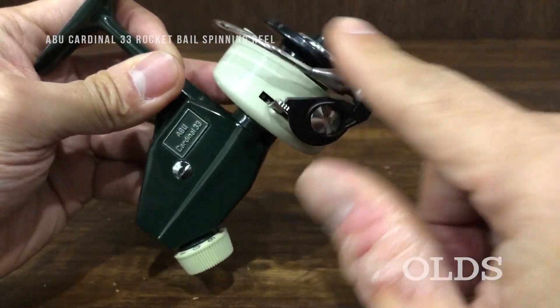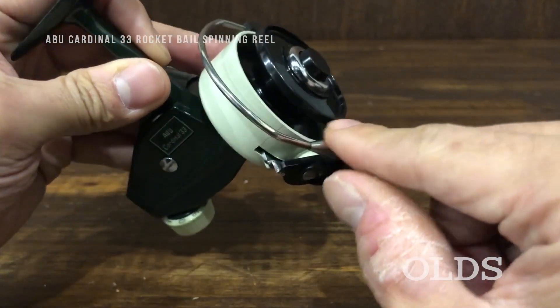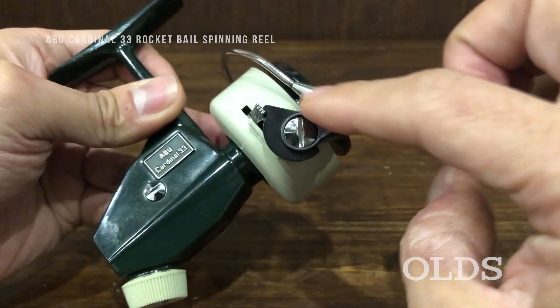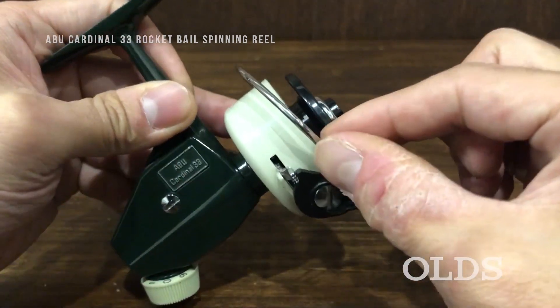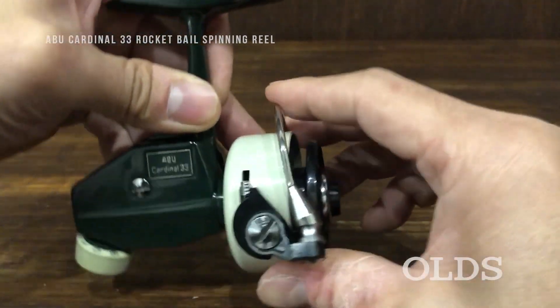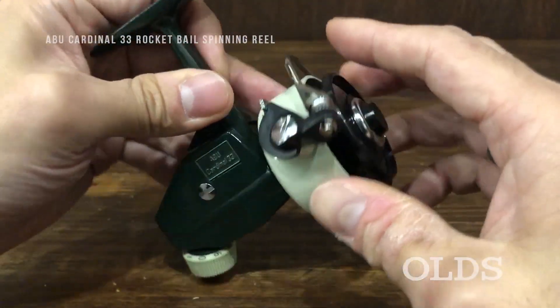This is the first year of '75. This is the one where the rocket bail is called the paper, and the arm is connected. The line will be connected with this, but the paper is connected to the top of the arm.